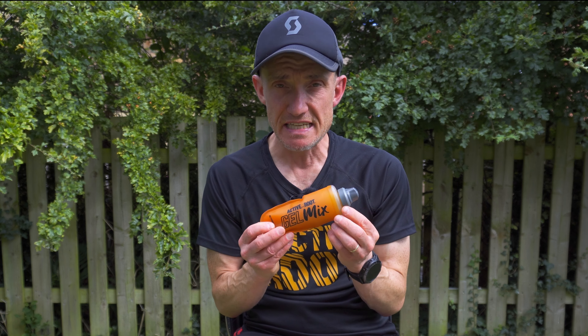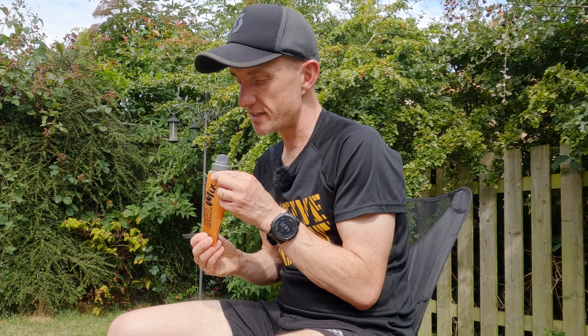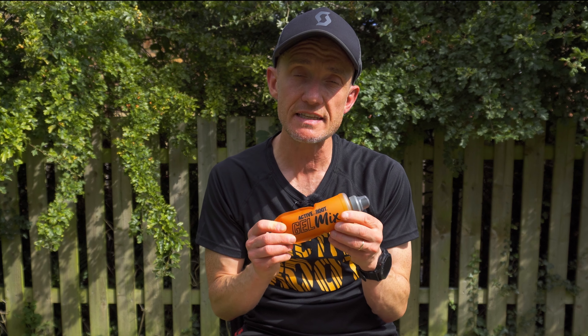Benefit number two is reduced waste — all of those sticky gel wrappers are gone. Fair enough, you do have to buy the Active Root gel mix refill pouch from time to time, but I'm still convinced that's better than all those gels causing unintentional waste. Runners tend to be pretty conscientious folk, but we've all been to races on tarmac and seen empty and full gel packets on the floor. Even worse, you could be at a trail race and see a gel wrapper discarded. This system will hopefully do away with all of that unintentional waste.